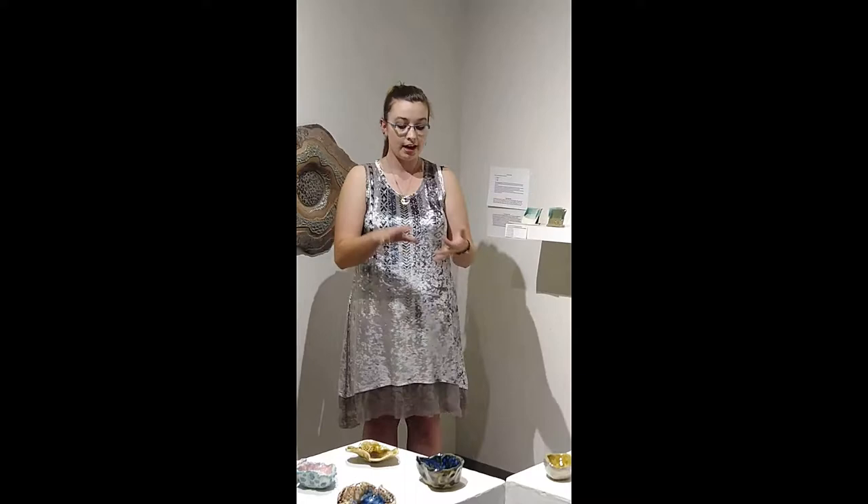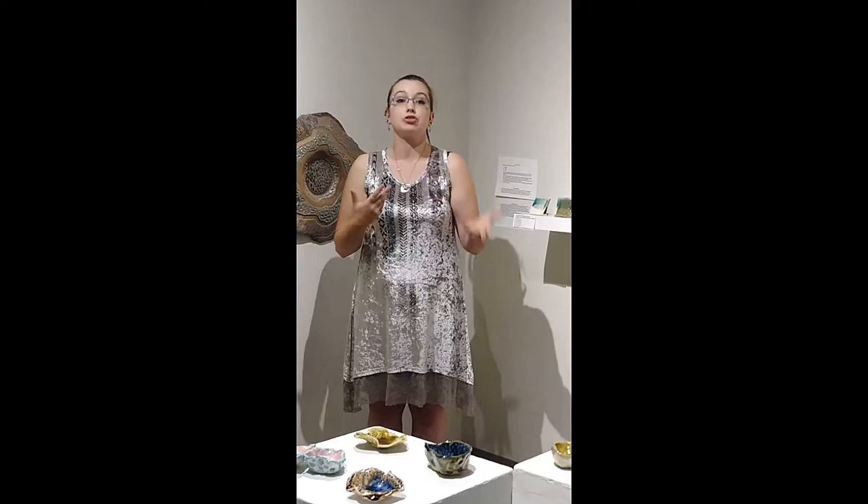Those are silica sand, which is the glass, and clay, which helps it actually adhere to clay bodies, and fluxes. A flux is a material that takes the melting temperature of clay and silica and brings them down to a temperature that we can do in our kilns, which is still extremely hot.